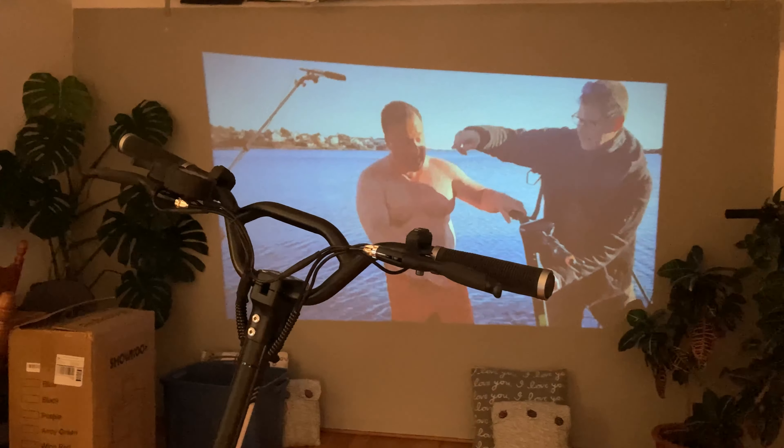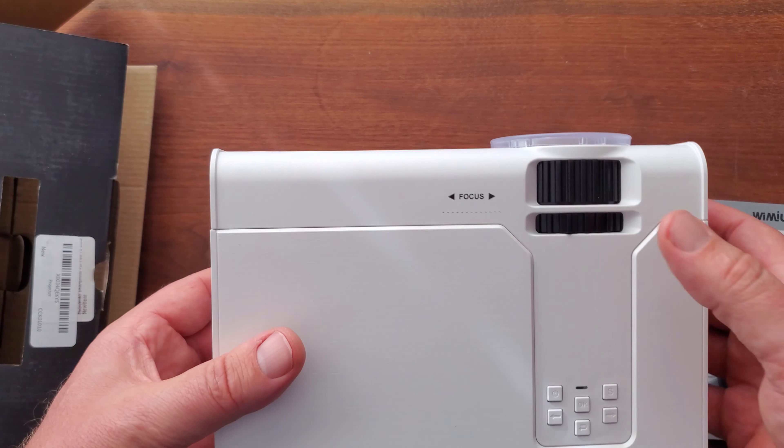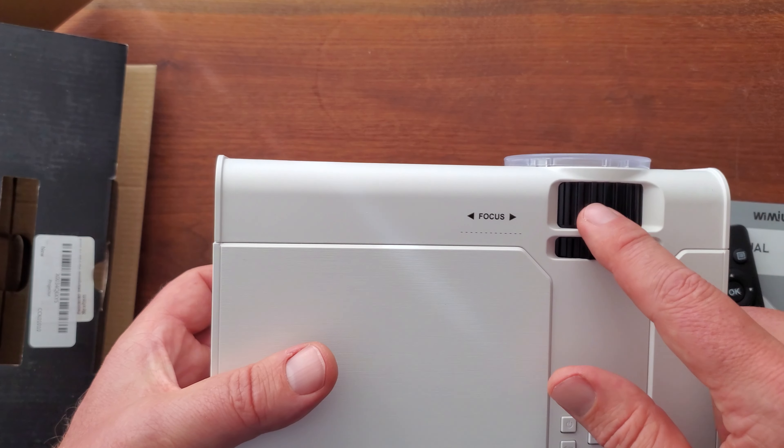Power connects right here — it's just AC power. I absolutely love this thing. I love the fact that it's so big. It seems like it's around 80 inches, maybe 100 inches diagonally across.